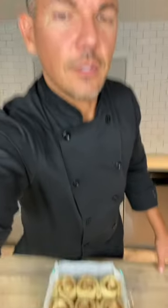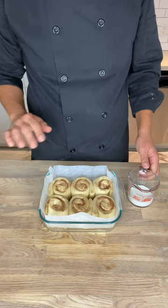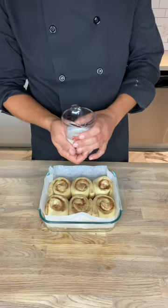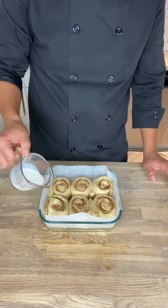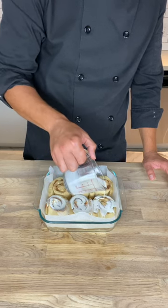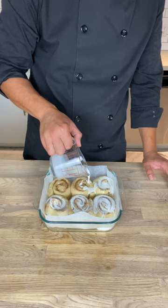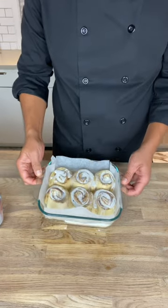Let these proof and I'll start the video back up once they've proofed. These have risen for about half an hour now — maybe not fully doubled in size but they got a little more puffy. Now I've got some cream — whipping cream or table cream works here, not ice cold from the fridge. You can warm it up a little bit, like 15 seconds in the microwave, but it shouldn't be hot. I'm just going to pour this over and cover the top of all the cinnamon buns — it will pool up in the bottom and give that gooey texture.